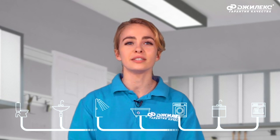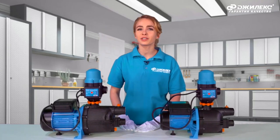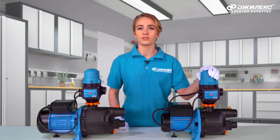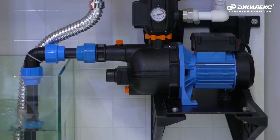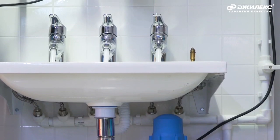When choosing a pump, consider how many taps you want open simultaneously in your home with constant pressure. For example, the Jumbo 60x35 PK Comfort can supply water to up to two simultaneously open outlets at a constant pressure of 2.5 bar, while the more powerful Jumbo 70x50 PK Comfort can supply up to three simultaneously open taps at a constant pressure of 3.5 bar.